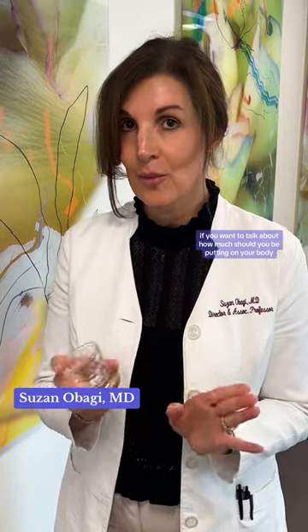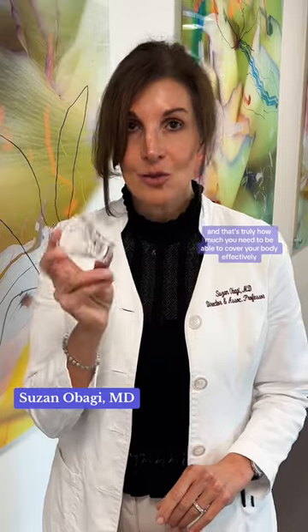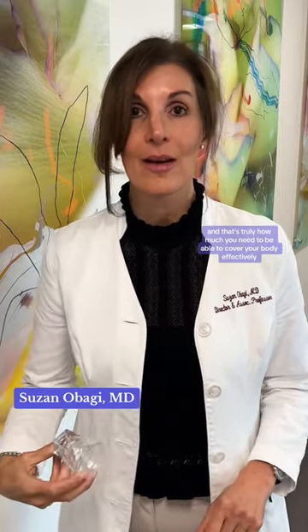If you want to talk about how much should you be putting on your body, then we're talking about a shot glass, and that's really how much you need to be able to cover your body effectively.